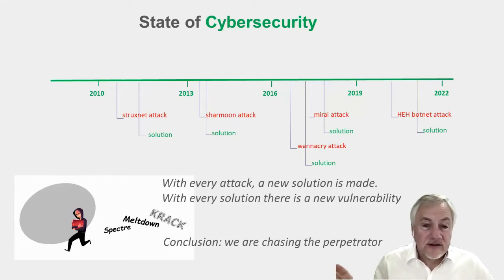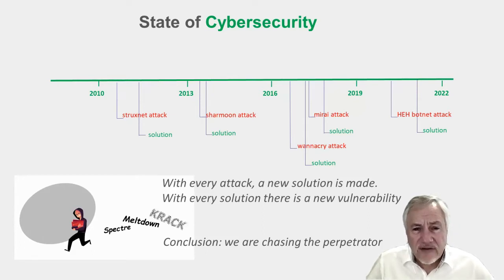If you take a look at the entire state of cybersecurity — I actually came from an industrial control background rather than cybersecurity, and I've been learning about cybersecurity for the past four years — I've noticed one thing. Every time an attack takes place, and here are some of those most well-known attacks, we come up with a solution. It's usually a software solution. It gets downloaded and distributed in new equipment, and sometimes in old equipment — not always.